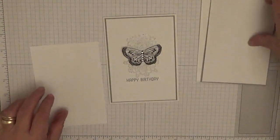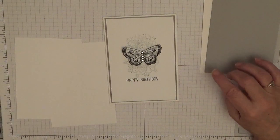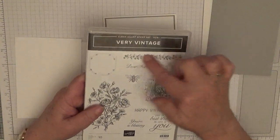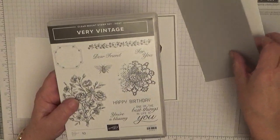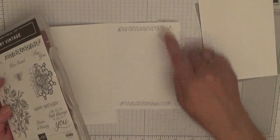The stamp set we're using is this Very Vintage stamp set, and all we're using is this flowery viney thing, and that is for the inside, the top and the bottom.